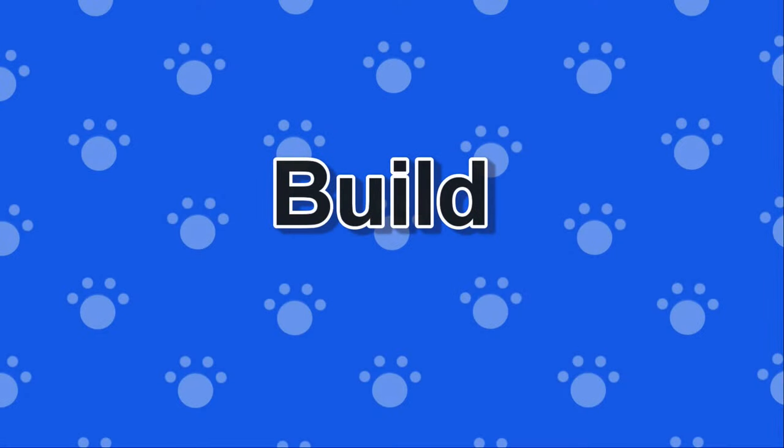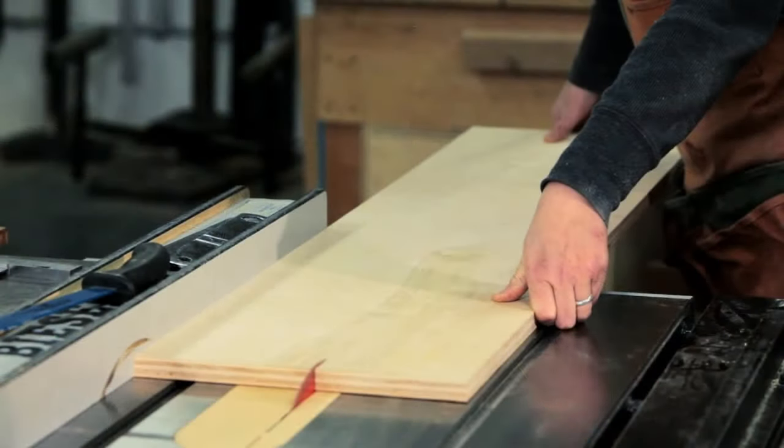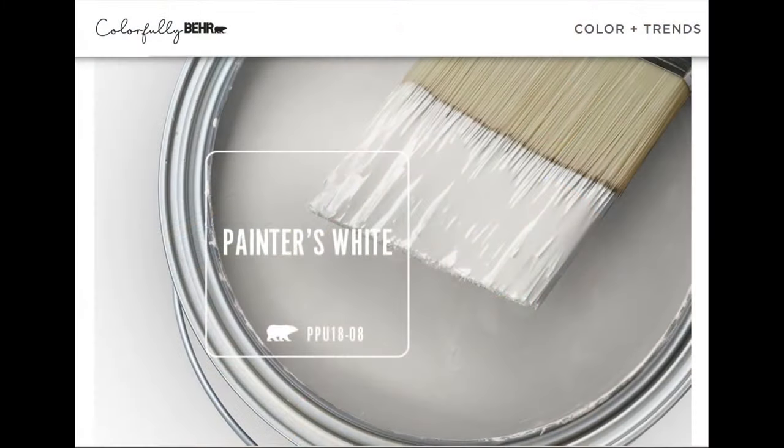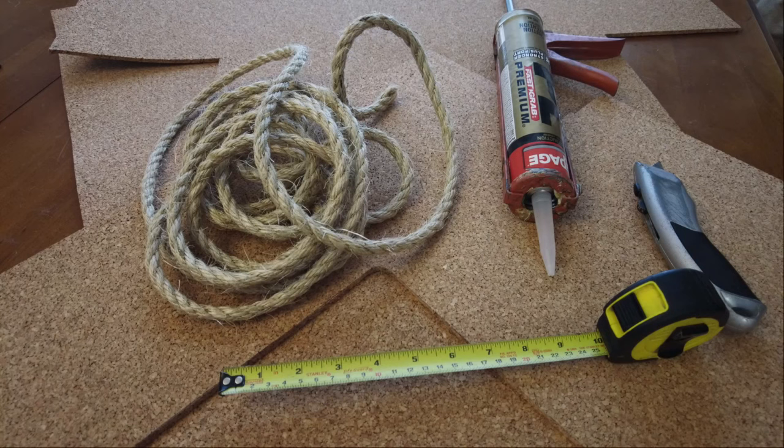Once we had all the parts, we were ready to get to work on the build. We started by making cardboard templates for the two wrap-around shelves, which were the most complex to cut. We cut all the wood and sanded the edges of the shelves to smooth them out. Then we applied a couple of coats of white paint, and used the adhesive to attach the rope to the pole and the cork to the top of the shelves.